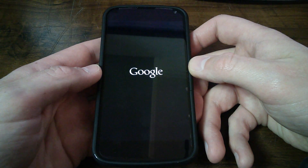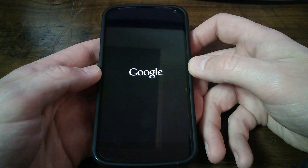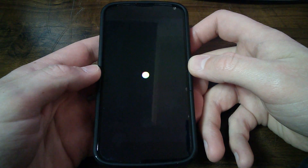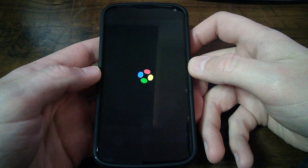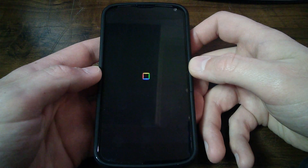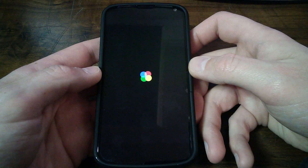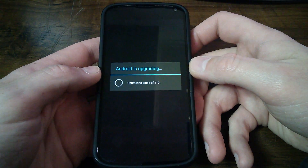Just about finished here — it looks like it's going to do a restart, right back at the Google logo. We're almost at about 6 minutes for the video. Android is upgrading — there it is, optimizing apps.